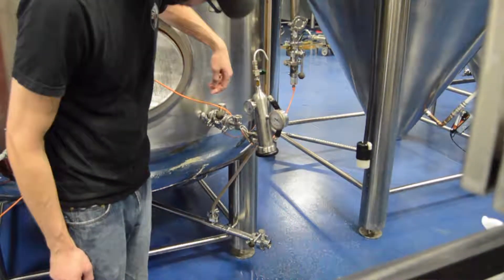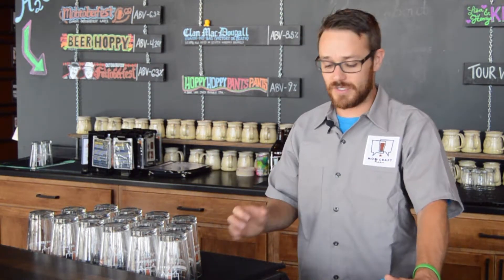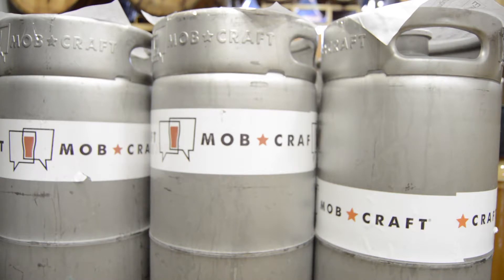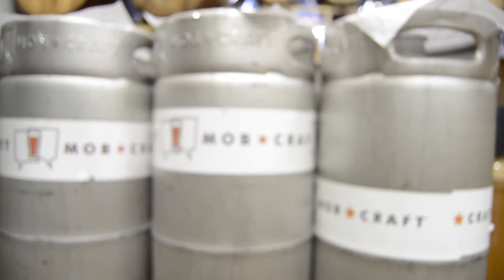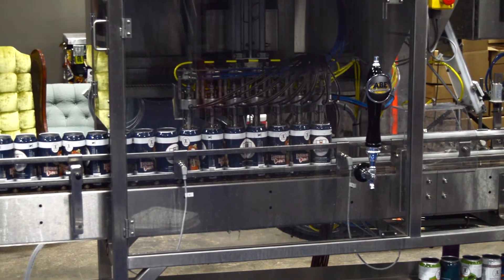At Mobcraft we package in three different ways: in kegs, cans, or bottles. Filling the kegs is pretty easy — we just hook a filler valve up and fill up kegs for a few hours. The canning line is a little bit more fun. We use a six-head canning line, and it fills about 30 cans per minute.